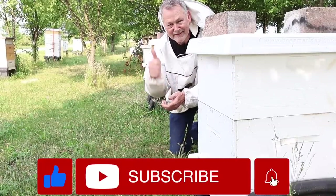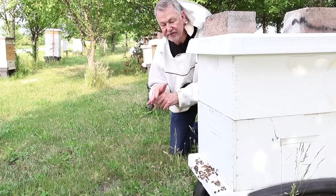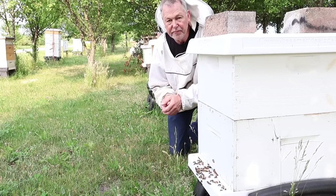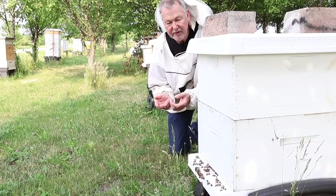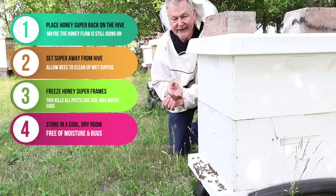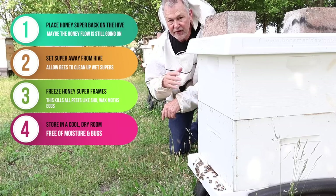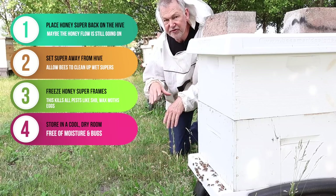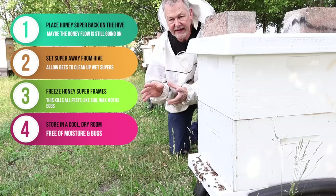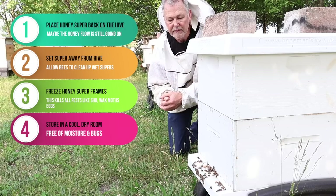So how do I handle my honey supers and keep them from getting destroyed by wax moth or small hive beetle? There are a lot of ways to take care of your honey supers once you harvest. Most of us take the honey super and put it right back on the hive to see if there's more nectar that season for them to fill up the wet super. But if you're past that, a lot of us set the super away from the hive — we don't want anybody robbing our hives — we'll set it way out away from the hives and let the bees clean it up. All supers after you extract and spin out your honey, the frames are kind of wet — we call it a wet super.